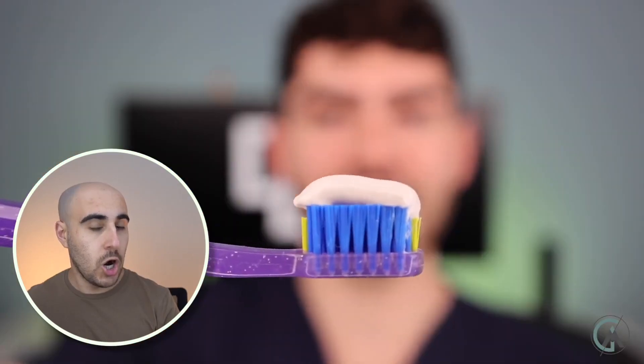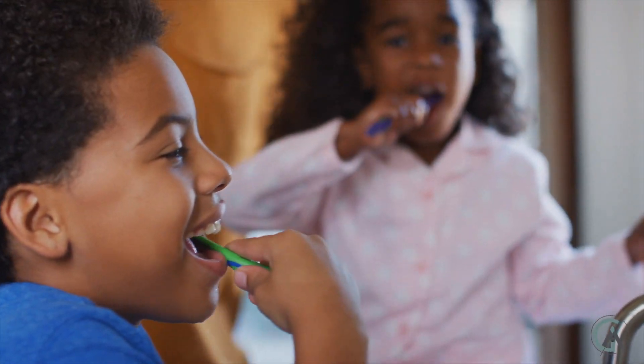Fat glob — that's way too much toothpaste. You only need a pea-sized amount. For children under age two or three, all you need is a smear — literally a grain of rice size. You're not supposed to swallow toothpaste because too much fluoride can actually damage tooth development and cause tooth staining. It makes your teeth stronger, but it doesn't look aesthetic. When you brush your teeth with toothpaste, make sure to spit it out but don't rinse — you want that fluoride to sit in your mouth. The longer fluoride can sit and be absorbed by the tooth structure, the stronger the teeth are and the less likely you are to get cavities.